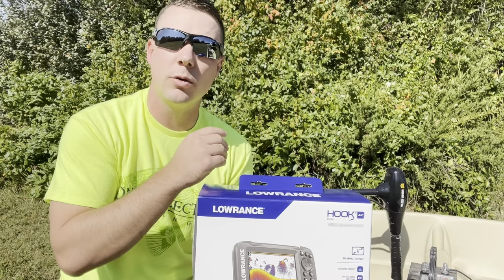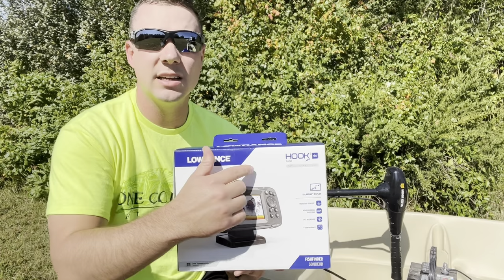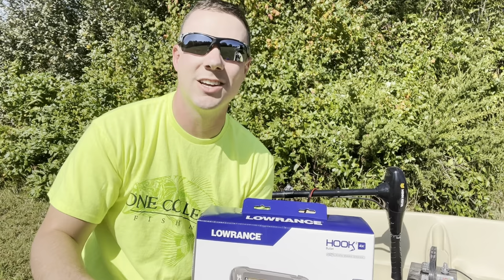We'll also talk about how you can put this on your transom as well. We're going to be talking about some different applications as far as what you can use this for, as well as show you some of the features of how this thing actually operates. Then we're going to take it out on the water and do some testing. If you like this kind of stuff, stick around, subscribe to the channel, turn on that notification bell, and let's get going with this review.